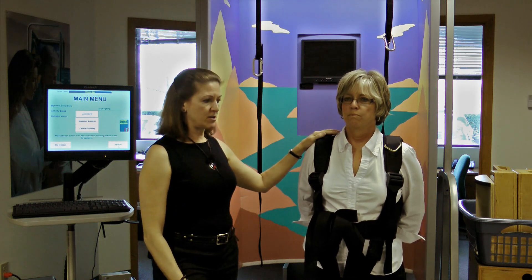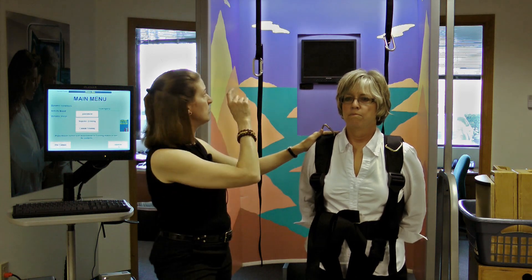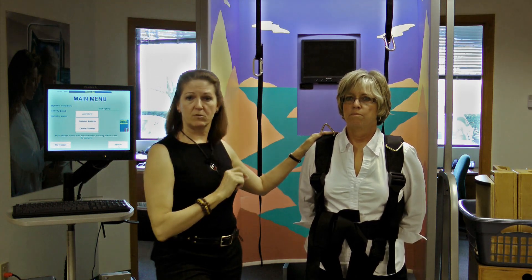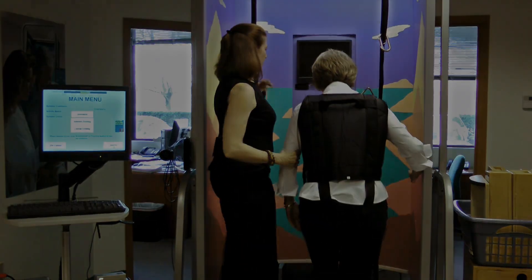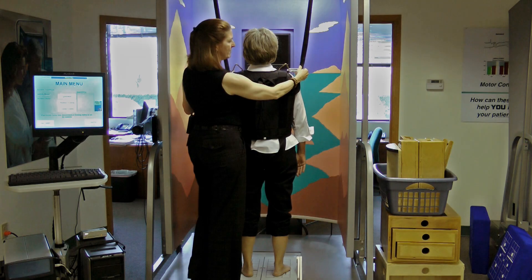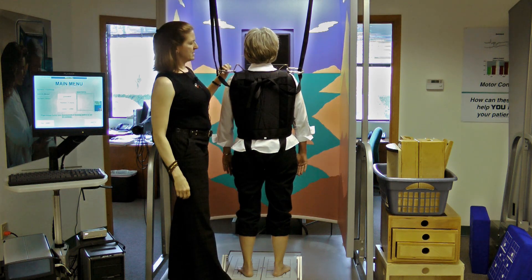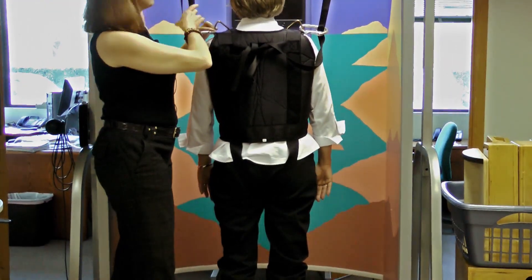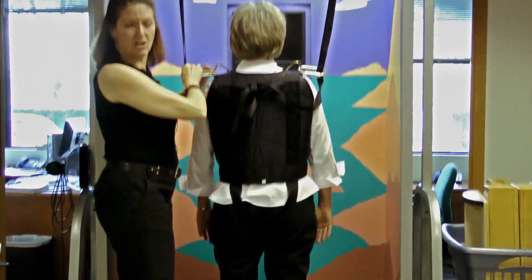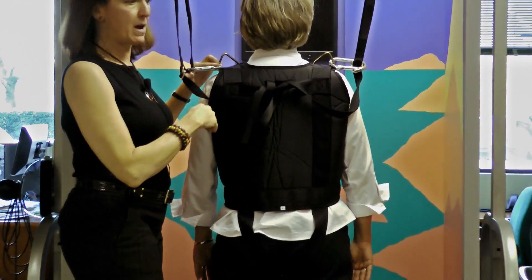We put a harness on Mary here, and she's going to be strapped into the system to prevent falls. Once we have her strapped in, we like to see that the carabiner — this metal ring — is sitting about at the level of her shoulder. So the strap is taut, but not so tight that it's going to catch her when she is just swaying back and forth.